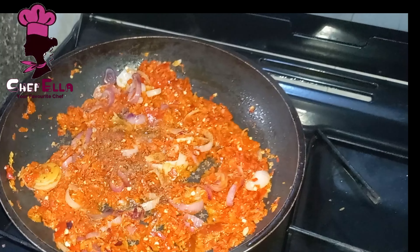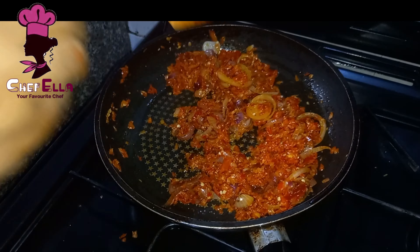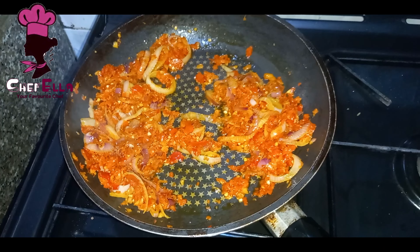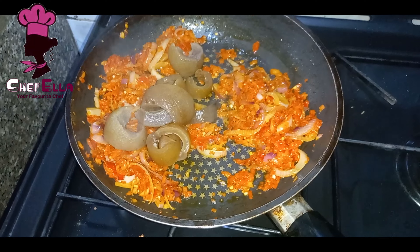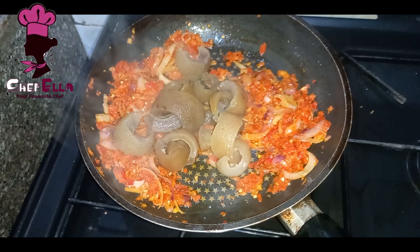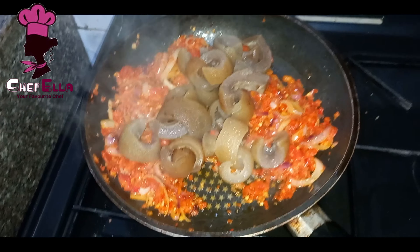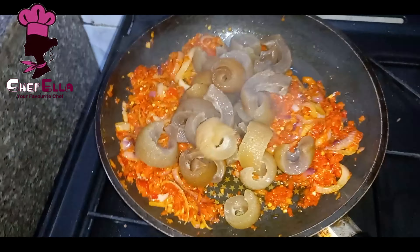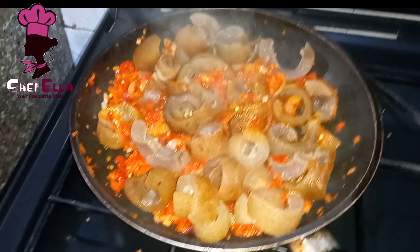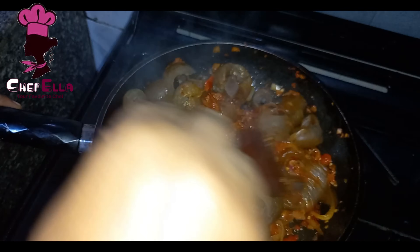I just added a seasoning cube, salt, and a little sauce. Remember, I seasoned the pomo already. You can still cook the pomo plain, using only salt, but I like it tasty, so that's why I use some seasoning to cook the pomo. I'm also adding some seasoning to this pepper sauce, and I've just poured the pomo into the sauce.